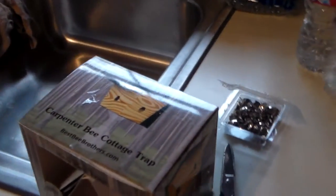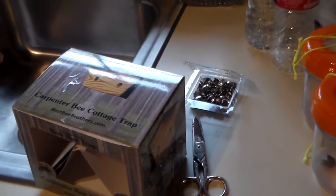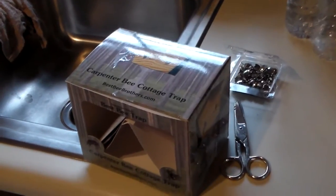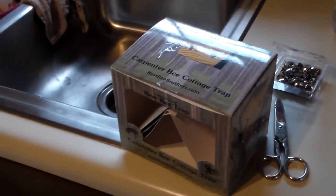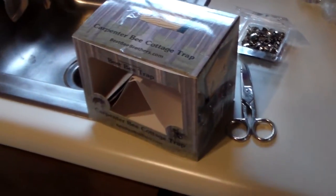Welcome to Pots, Pins and Pioneers. Today I want to talk about carpenter bees, or as some people refer to them, wood bees. We've noticed at our new homestead that there are a lot of carpenter bees, and I wanted to talk to you a little bit about a product that I found on Amazon.